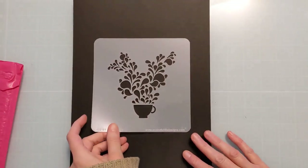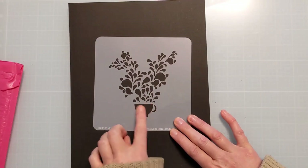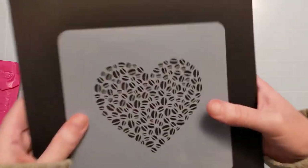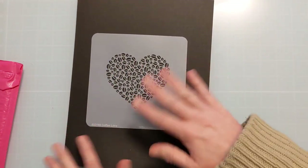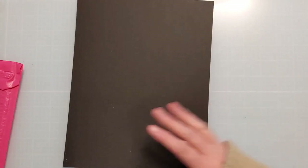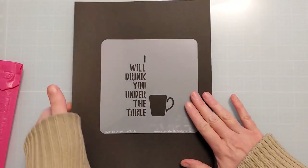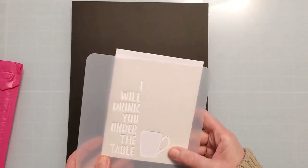Joyous Cup is a really pretty stencil with a flourish coming up in the cup or drink pot. Then there's Coffee Love — adorable coffee beans arranged in the shape of a heart — which would make a great background or focal point with just a small sentiment added. And this one is hilarious: 'I Will Drink You Under the Table' — it's called Under the Table, and it fits perfectly on an A2 size.